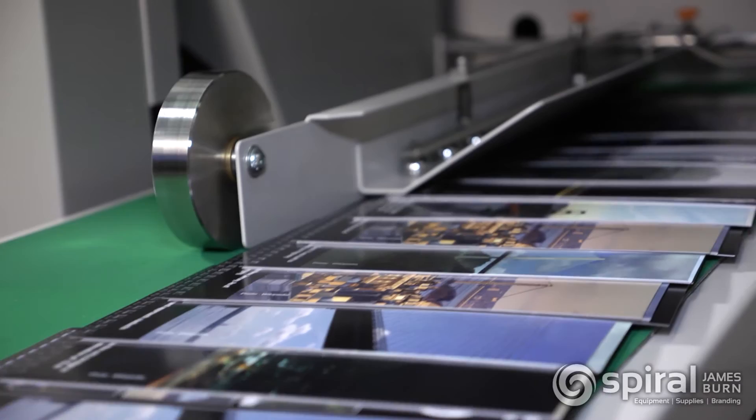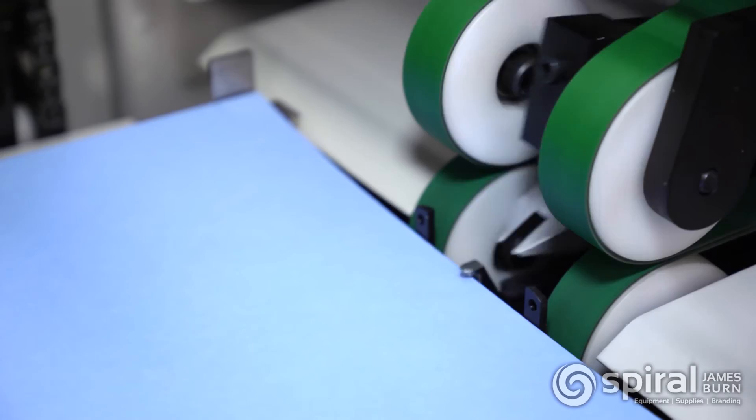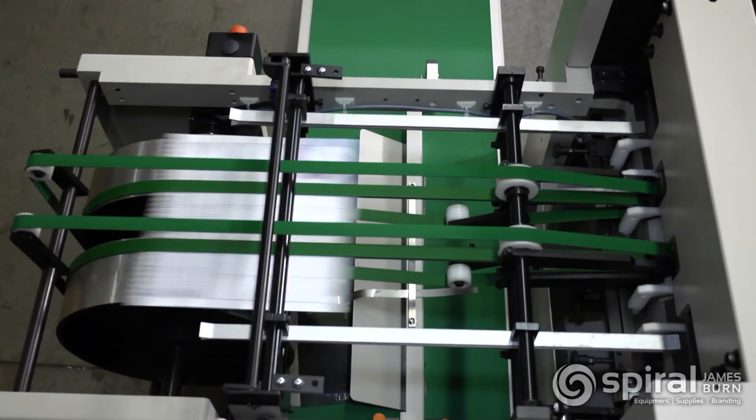The EX380 comes with two beak assemblies: the standard beak is designed for standard paper stocks, and the separator beak is designed for heavy and mixed stock. The EX380 also offers an easy-to-use paper lift thickness adjustment. Speed control allows the operator to adjust the machine speed on the fly for a variety of paper stocks.